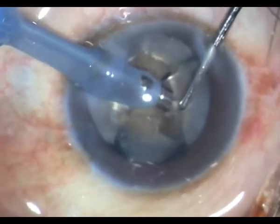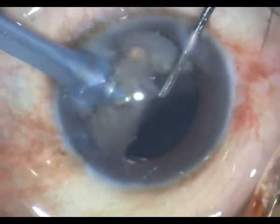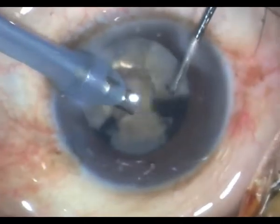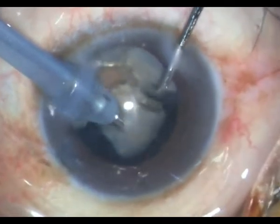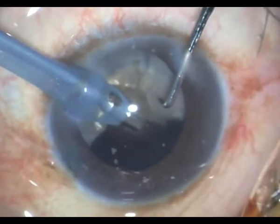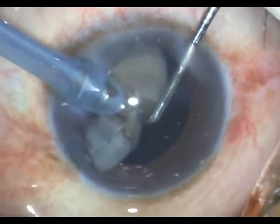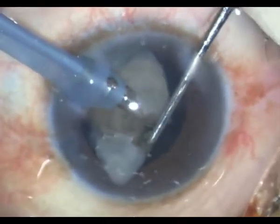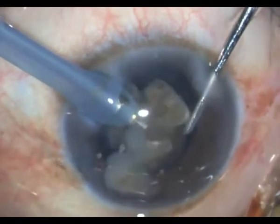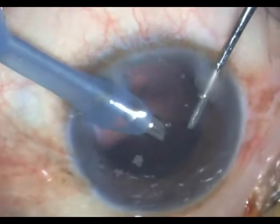Observe how easy it is to stabilize this highly mobile hard nucleus with this technique. Once done it's very easy to emulsify all these fragments. I am still at continuous power and I don't change any of the parameters. I could substitute the sharp chopper with the blunt Sinskey but I haven't done that, and you can see how stable the chamber is — there is no surge whatsoever.